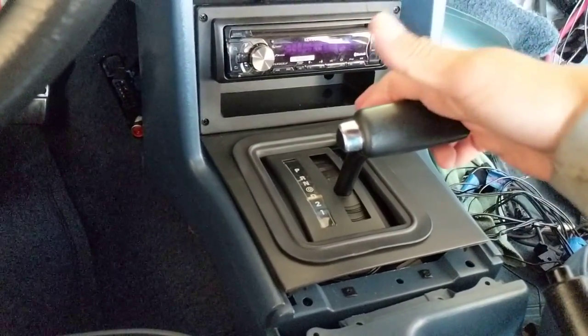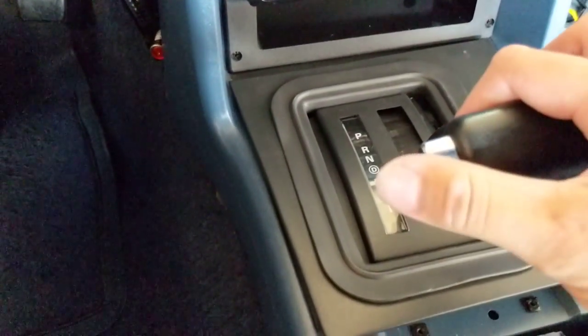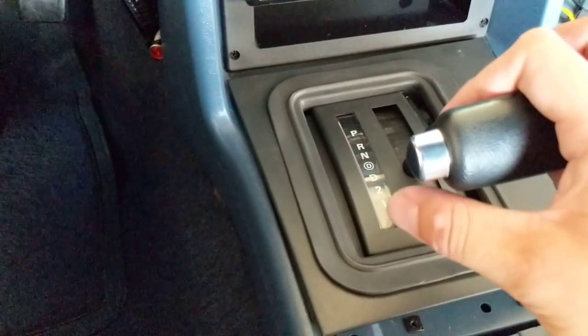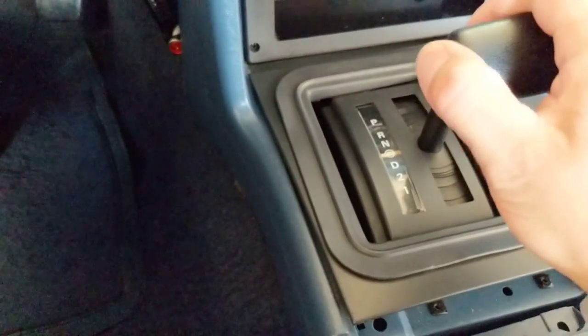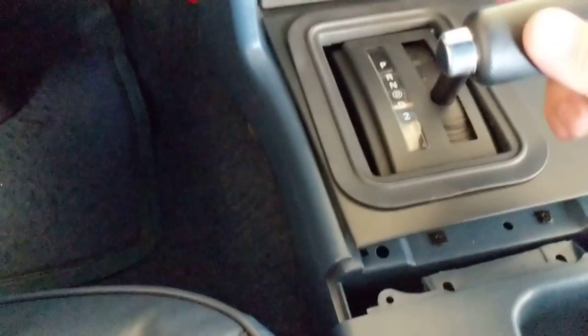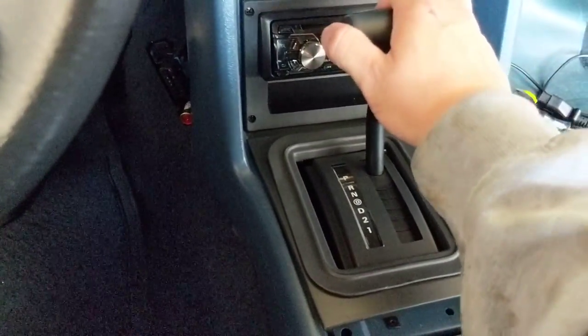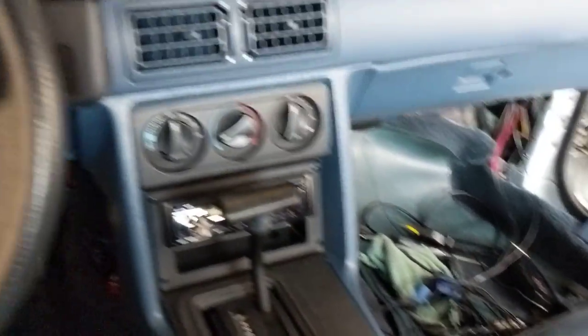I also need to figure out a way to stop the shifter at D, because apparently if you pull it past D you can damage the valve body. I'm not sure if that's true but I'll do something in the shifter to create a stop — I'm the only one driving it and I know to stop at D, but you never know. That's it for now. If you have any questions or want that wiring diagram, let me know and I'll forward it to you.